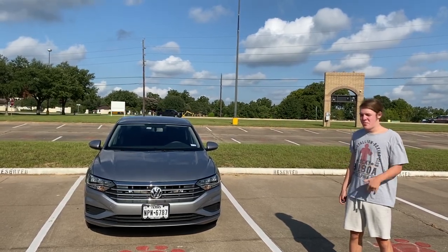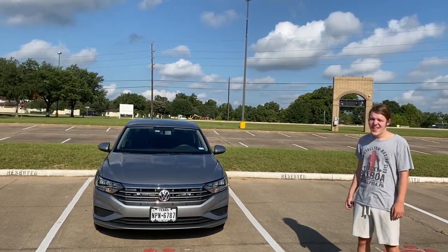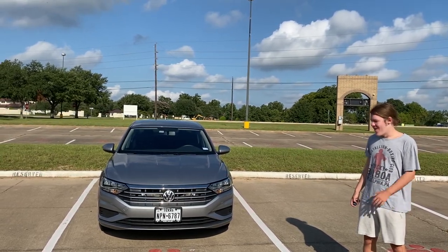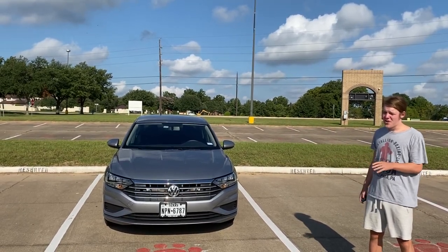I actually also put on the La Cucaracha horn sound, and then I also put on this old car horn sound.